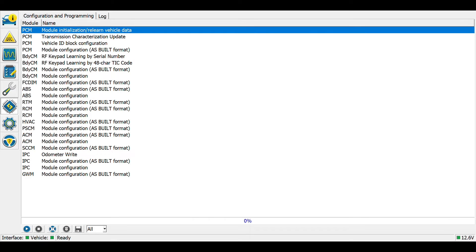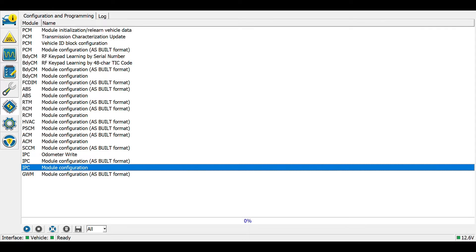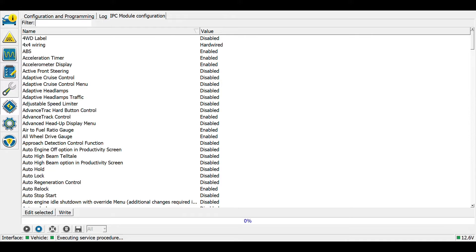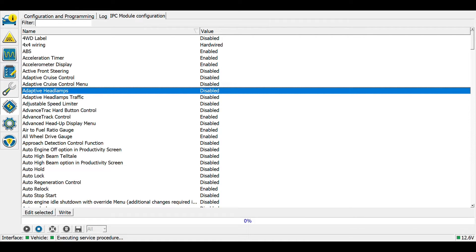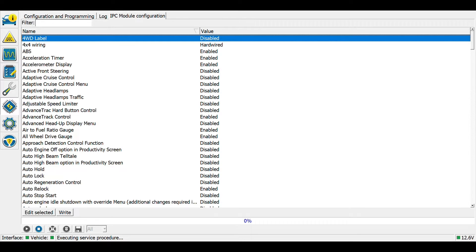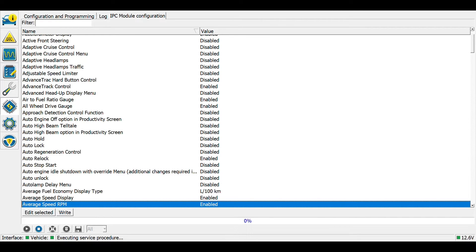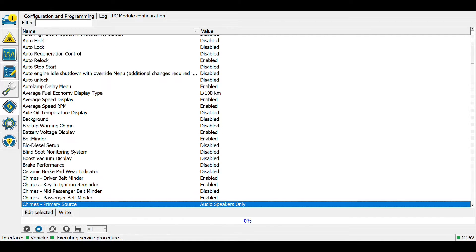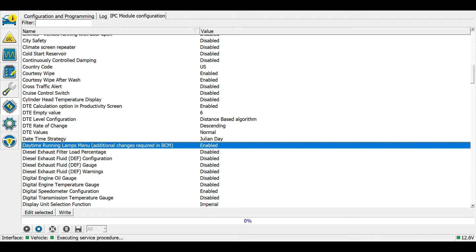I'm going to click on the microchip-looking icon in the center left. We'll be updating two modules: the body control module and the IPC — which is generally related to the instrument cluster. First, let's go to the IPC, then module configuration and hit Play. We'll leave adaptive headlights disabled, scroll down to auto lamp delay menu and enable it, and also enable daytime running lamps menu — that is now enabled.